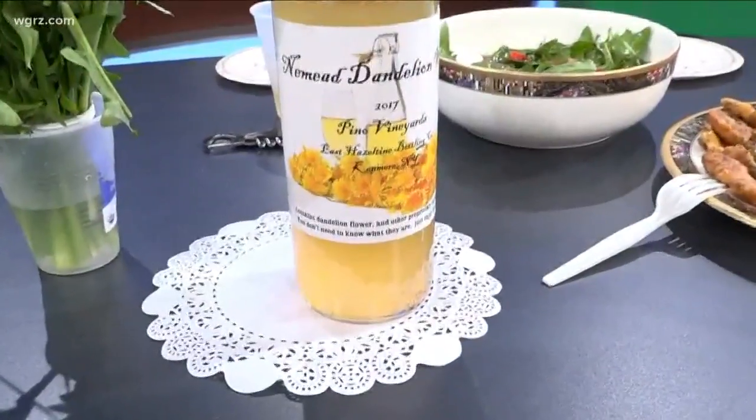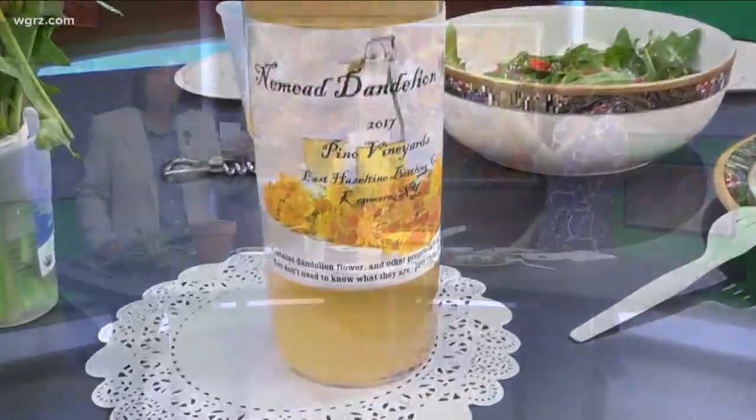One of the things that Italians always do is make dandelion wine, and I want to thank Mike Rollo who made this for us.